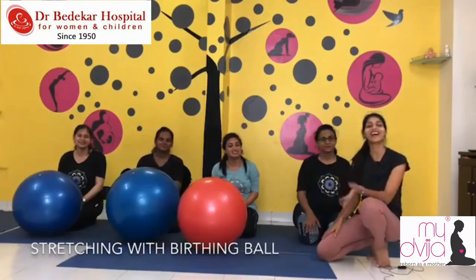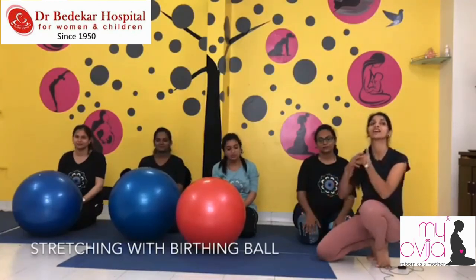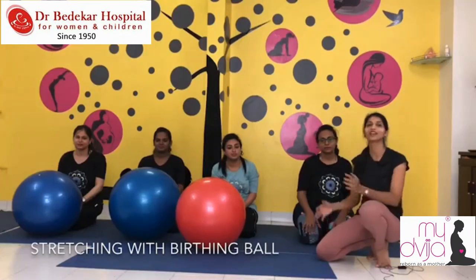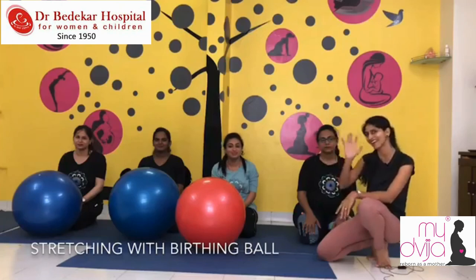These are a few stretches that will actually help you relax your pelvic area and pubic area and feel good. Thank you so much, all of you. Take care, keep watching, and do subscribe. Bye bye!